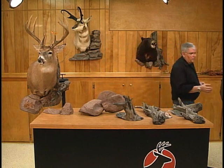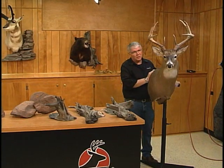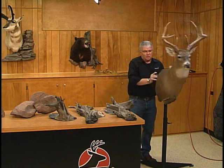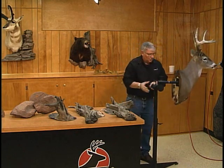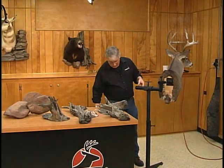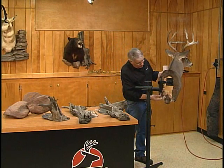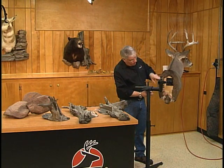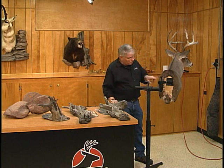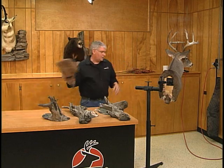We want to move over here and take a look at this mount. This is just a standard whitetail shoulder that, like the other one, we had mounted several years ago for some photo ops and things. It's so quick and so easy. I like to take thin spacers — little Luan wood spacers — because it depends on how thick the hide and the hair is, how much spacing you will need. For this particular deer, I'll just put a couple of spacers where each rock and limb are going to be attached.